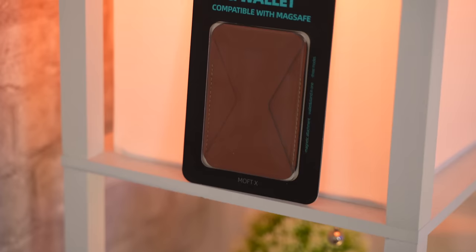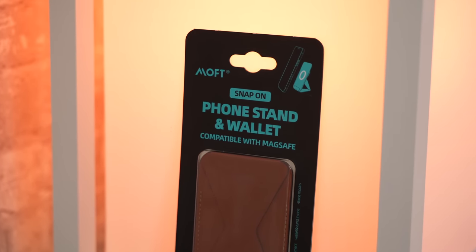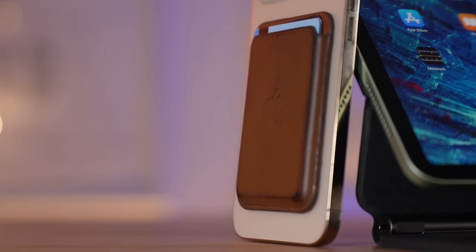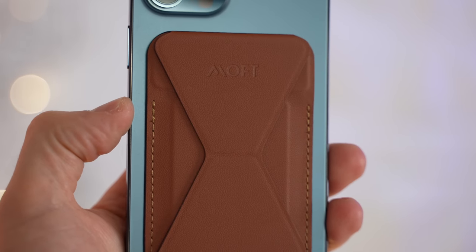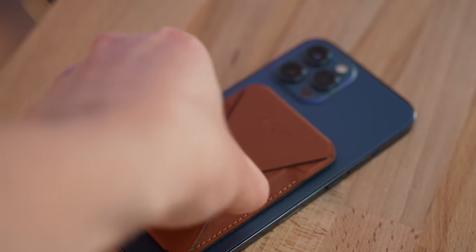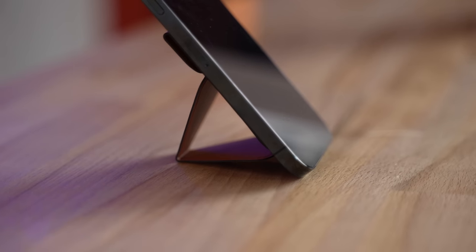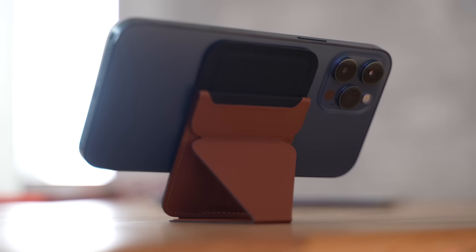Now let's move on to a few alternatives to expensive name brand accessories, some of which are more worth it for less. Let's start with the Moft wallet for about $30. Previously it was only available on Moft's website, but has since been added to Amazon. This is an alternative option to Apple's MagSafe wallet, which Max now absolutely loves. This wallet is super slim, looks very classy and high quality, and has a lot of features that Apple's doesn't. This wallet is built in a way where you can use it as a stand as well.